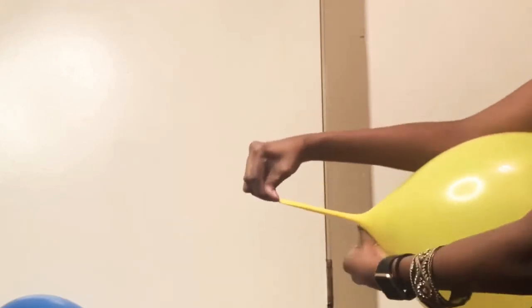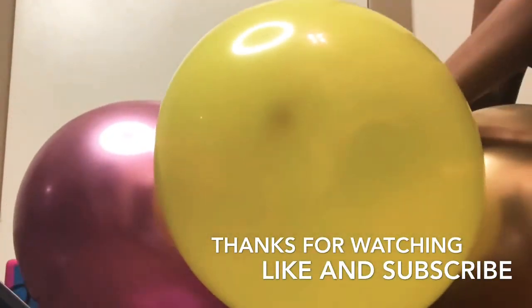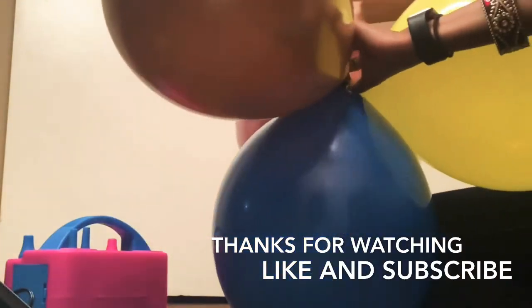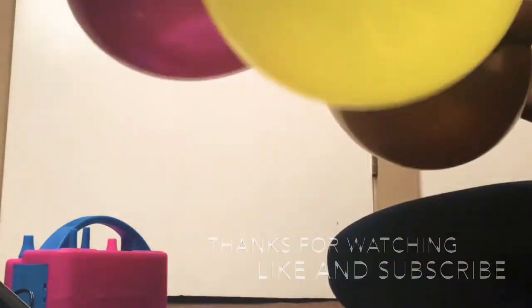Comment below and let me know if you all want me to make a video on how to tie a latex balloon. I hope you all enjoyed watching me teach you how to inflate a latex balloon with an electrical balloon pump. Make sure you all leave me feedback in my comments letting me know what you all want to learn about latex balloons.